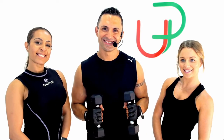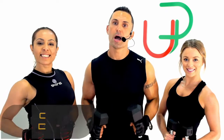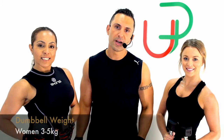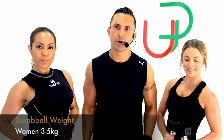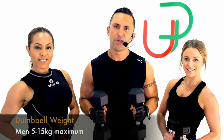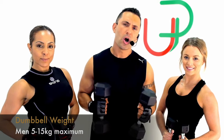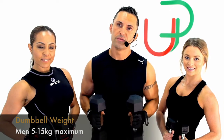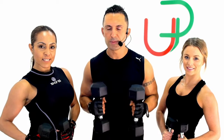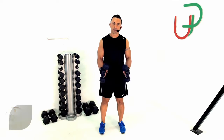Okay you guys, this next class is a strength and conditioning class using your dumbbells — I hope you enjoy it. For this segment, let's grab some dumbbells. Ladies, three, four, or five kilograms depending on your strength would be ideal. Fellas, let's start at around five kilograms; if you're a little bit stronger, seven and a halves, nines, twelve and a halfs — you certainly don't want to go over fifteen kilograms because you won't be able to finish the program.